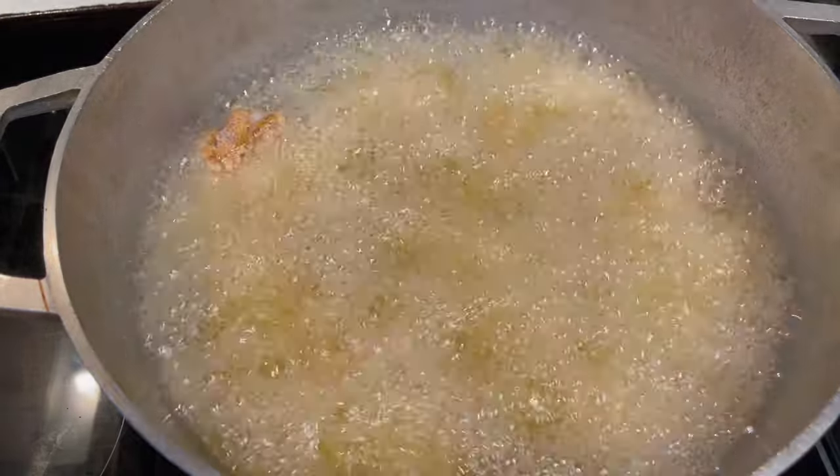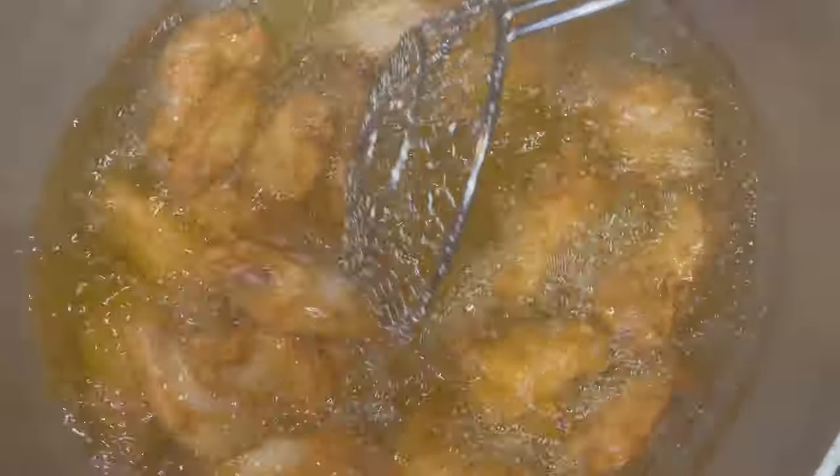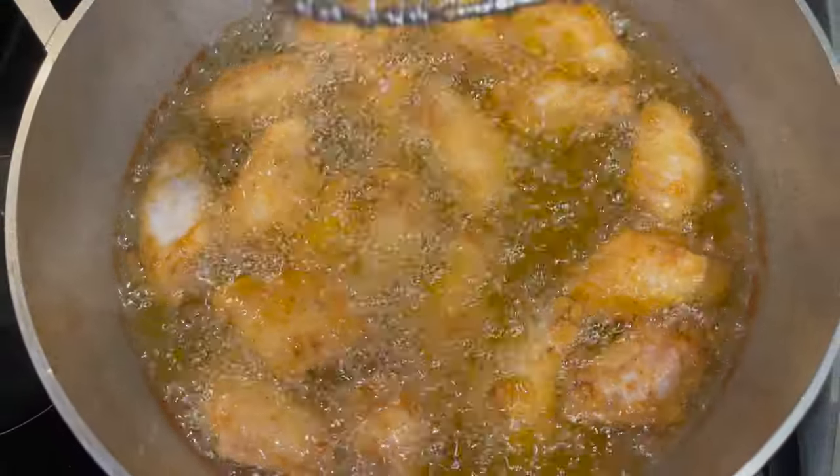Add them chicken wings. We're going to fry these chicken wings for about 15 minutes, because I want them extra crispy. I don't want them soft, because we're adding sauce to it. Extra crispy.